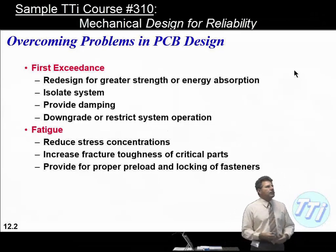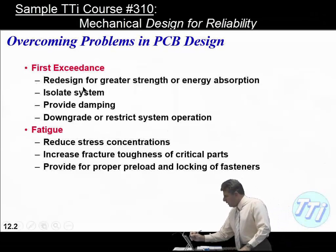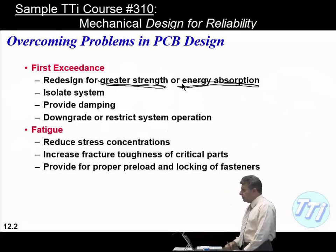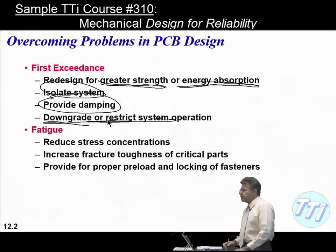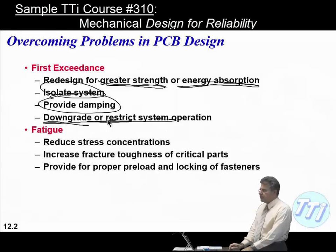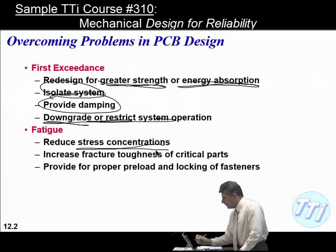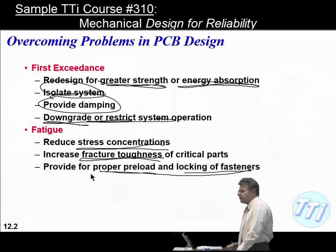For non-time-dependent failures, options include redesign for greater strength, isolating the component or system from stress, and adding damping — though marketing folks will hate de-rating system performance. For fatigue problems, we address stress concentrations, increase fracture toughness, and provide proper preload and locking of fasteners, especially if fasteners keep coming loose.